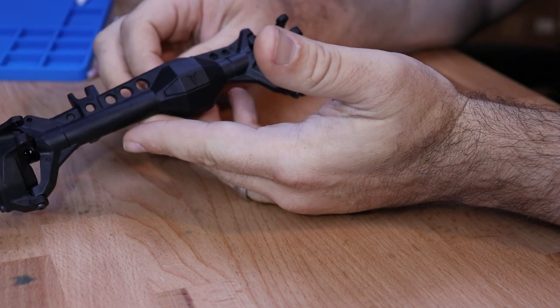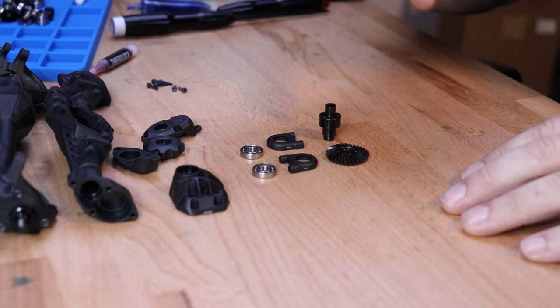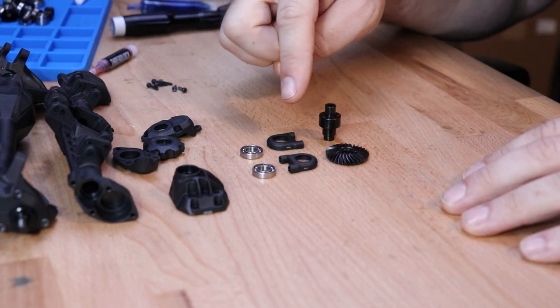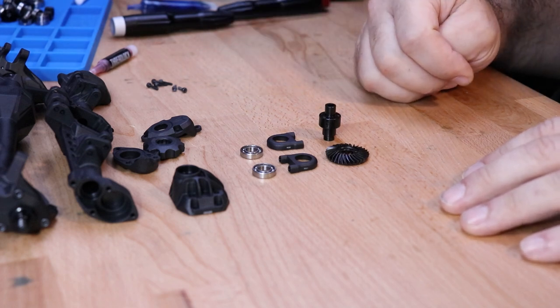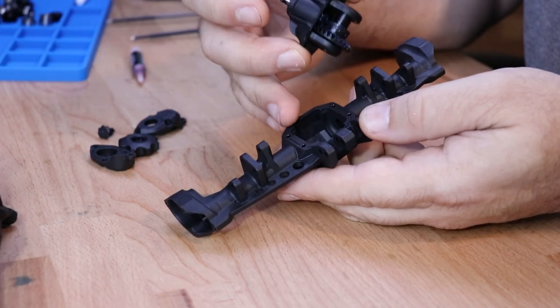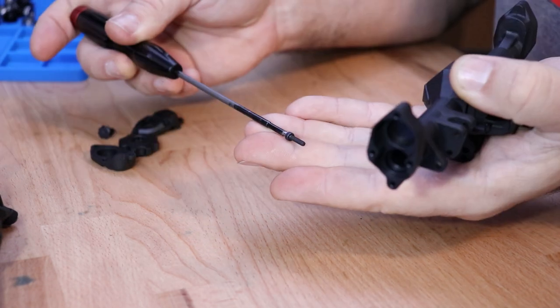Next we're going to move on to Bag B for the rear axle. Starting assembly of the rear axle, we're going to start with the exact same steps as the front, assembling the rear third member. Repeat all of the steps covered in the first portion.